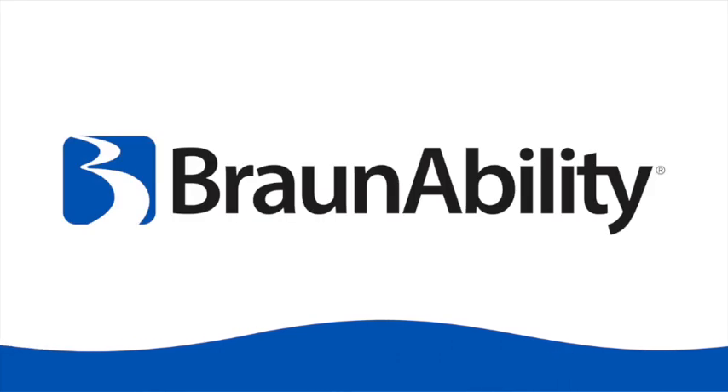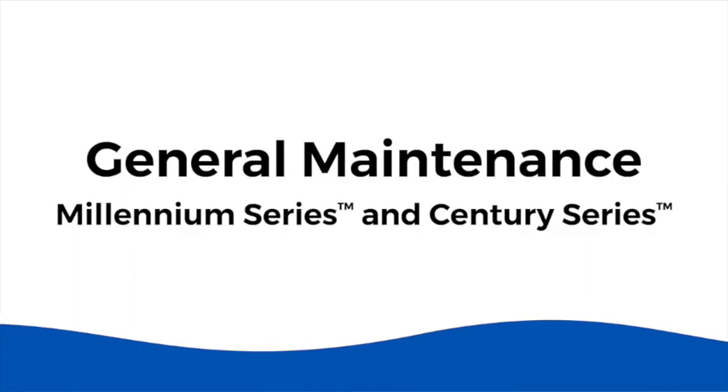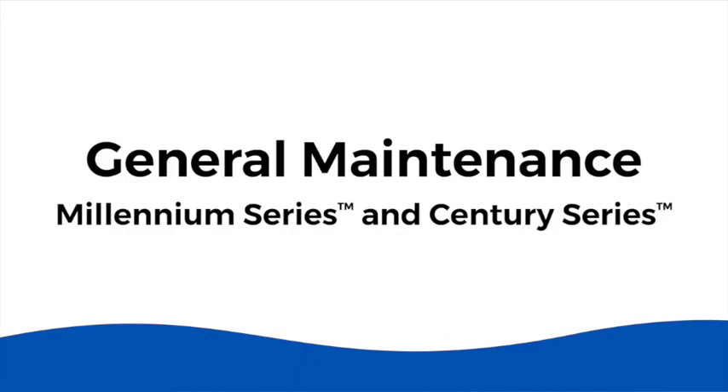Welcome, BraunAbility customers. We'll be reviewing general maintenance on the Millennium and Century dual parallel arm lift.